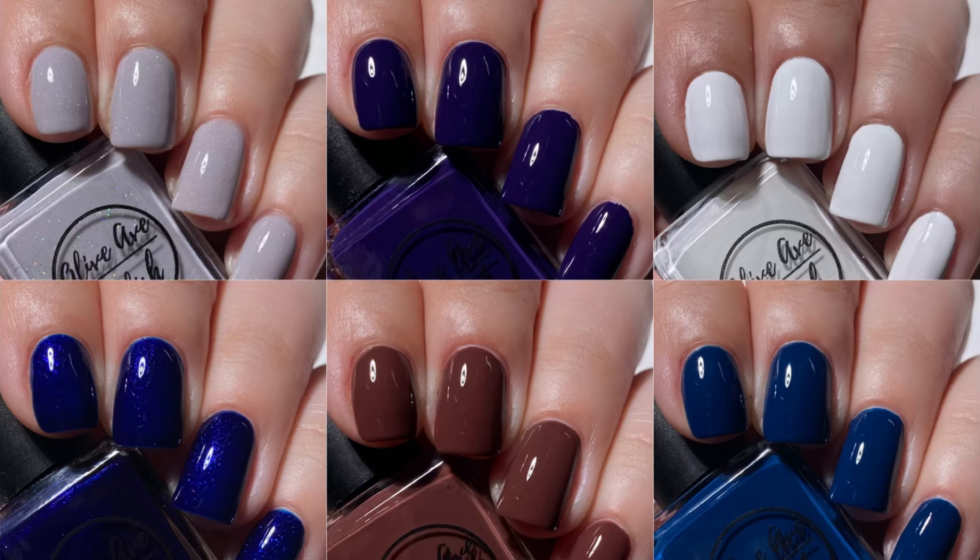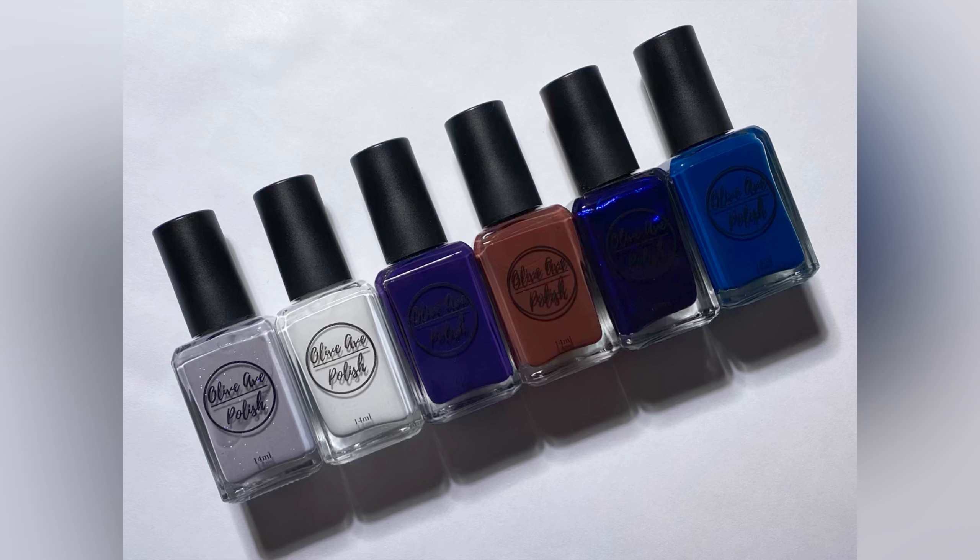And here we have the entire Respite Collection. There you have it guys — swatches of the Olive Ave Polish Respite Collection for Winter 2023. What did you guys think of these? I really enjoyed this collection — it's very beautiful and perfect for the winter time. It is available on the Olive Ave Polish website now and I will have the website linked in the description box below. You can also use my affiliate code NLT10. If you use that code I will get a little bit of commission and that just gets put right back into my channel so I can keep making videos for you guys. I always appreciate you using my code — again the code is NLT10.